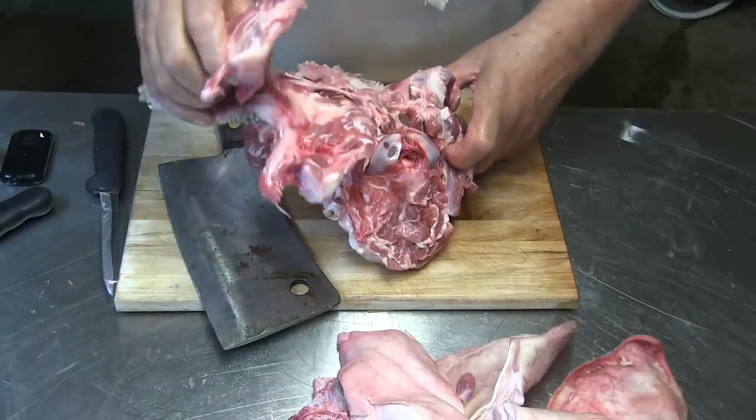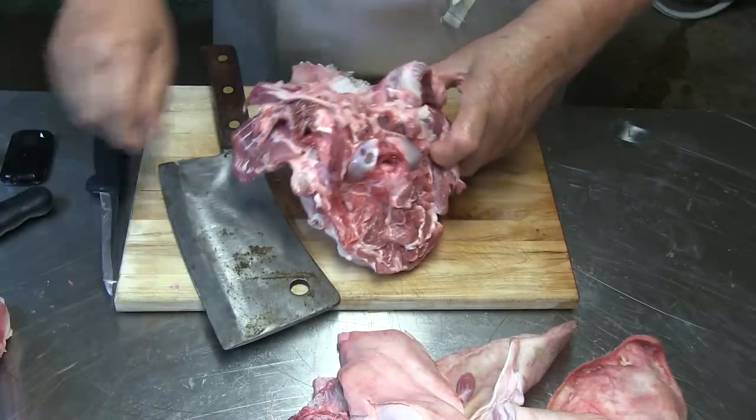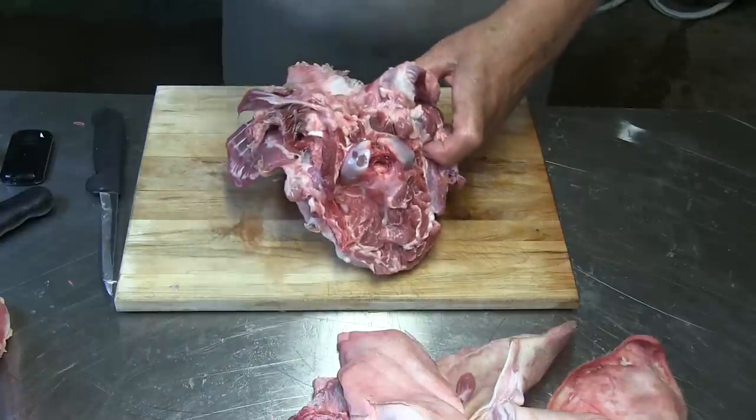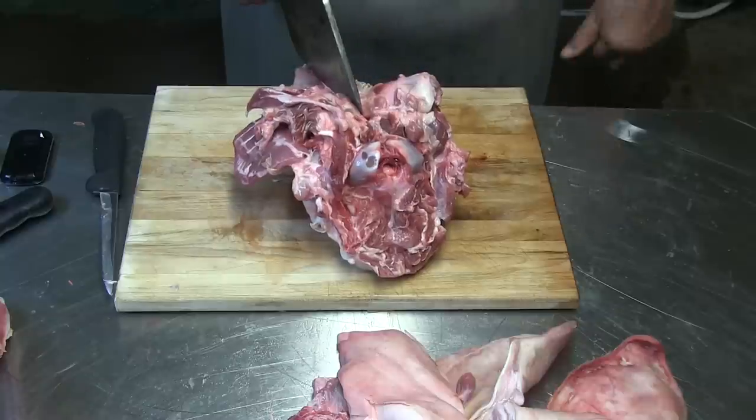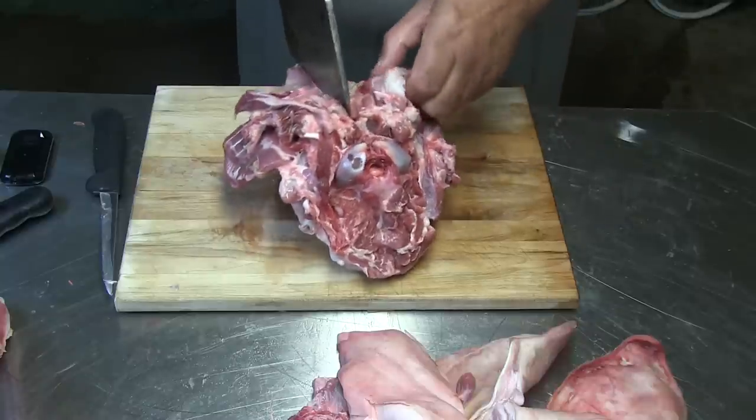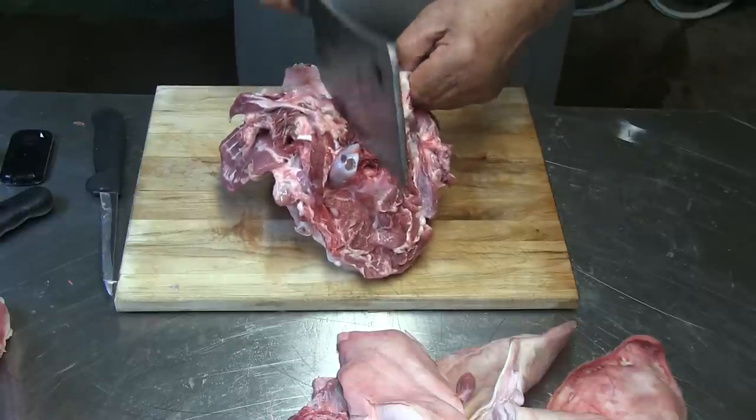Once I got this bone out I take a hatchet and split this in half. In Europe you always split them in half when you butcher them, but here a lot of times you don't do it.